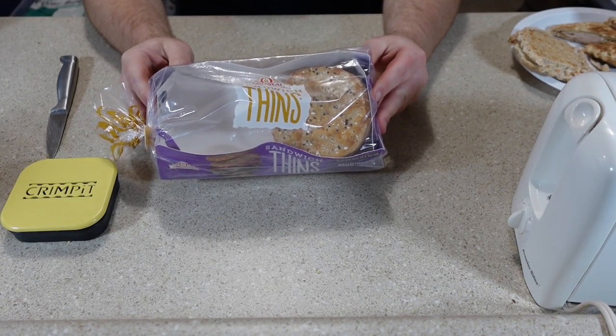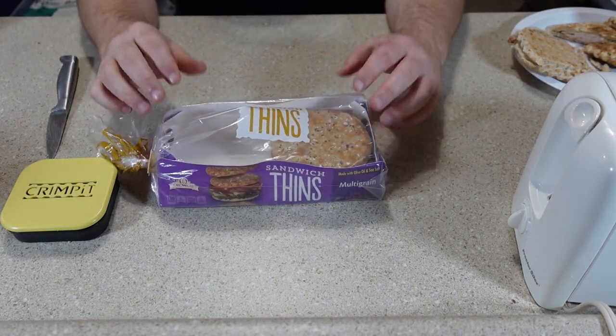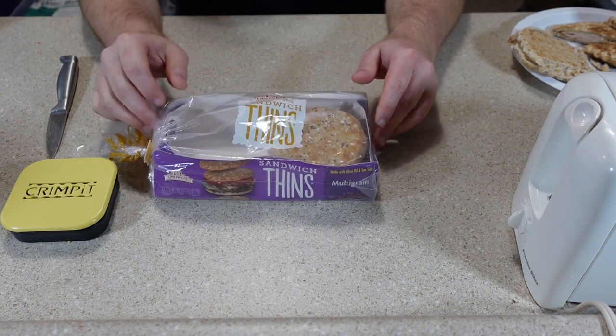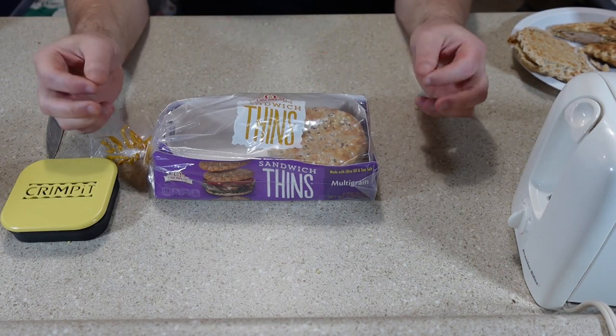I'm pretty satisfied with how the crimp has worked using the sandwich thins, which it's designed for. Even using the round ones doesn't really seem to be an issue — it just trims off the little bit of extra bread on the edges.